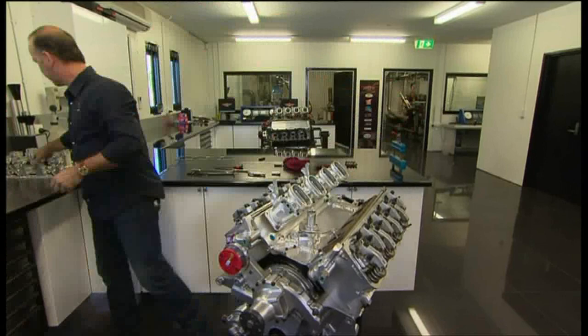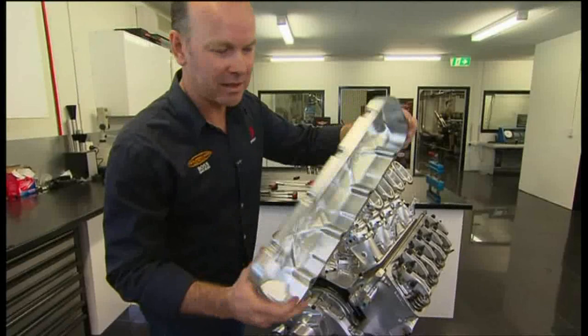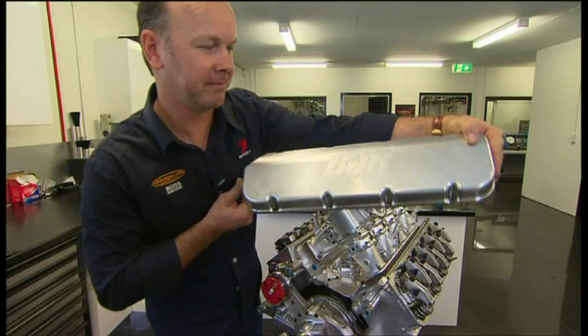Trumpets — and the injectors go in here. Rocker covers, again not tin — out of a solid chunk of aluminium. Brad Jones Racing. Pay extra for that.